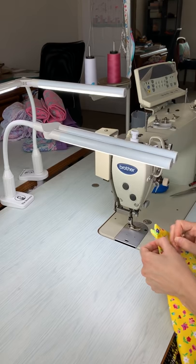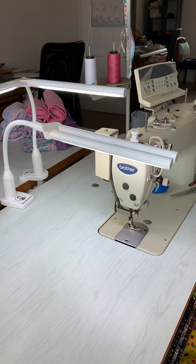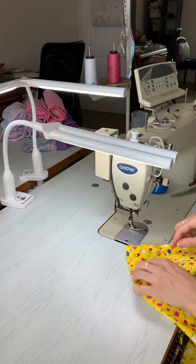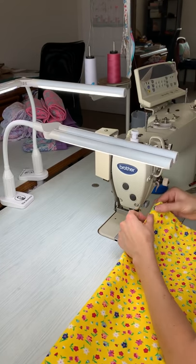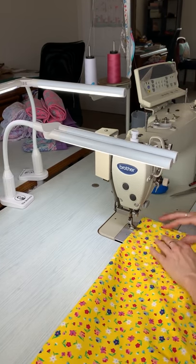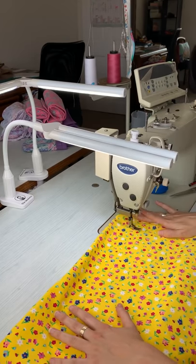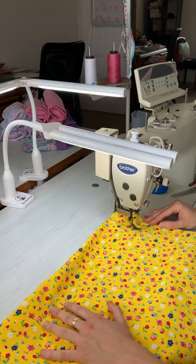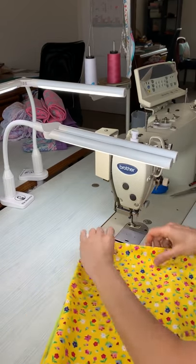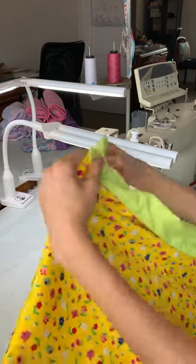I've got a ruler on the side of my machine here — four centimeters in, and we're actually going to sew down eight centimeters. So eight centimeters, just going like that — this is going to open out. Back stitching, lock stitching your stitches — four centimeters in from the edge, eight centimeters down. I think that this is going to be quite a load-bearing spot on the pouch, so I double-reinforced that.